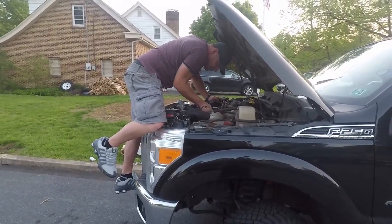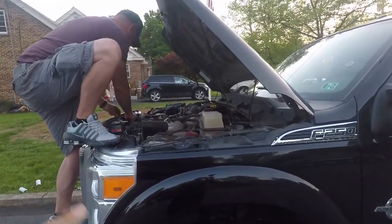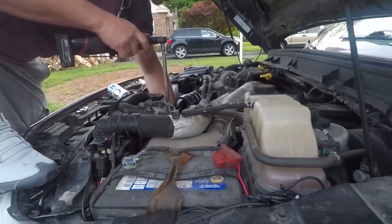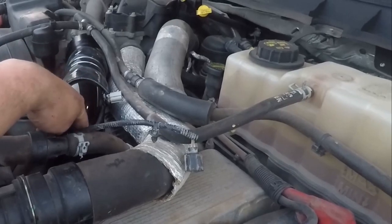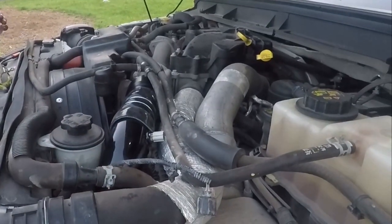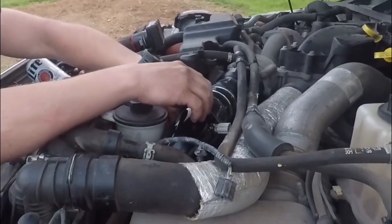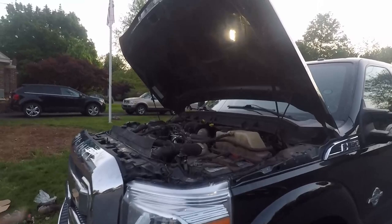My buddy Josh stopped over to hang out and I conned him into helping. It's quite easy if you have beer and start working on stuff — he will come finish it. In all seriousness he gave me a big hand here, helped me line all the boots up. It was a little bit of a project. We're putting the clamps on now — the top boot here was uncomfortable and hard to get lined up easily. We did have to take the power steering reservoir off — just one bolt, move it to the side to get it all in.